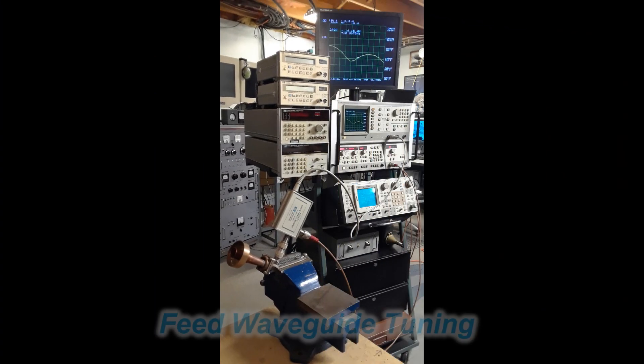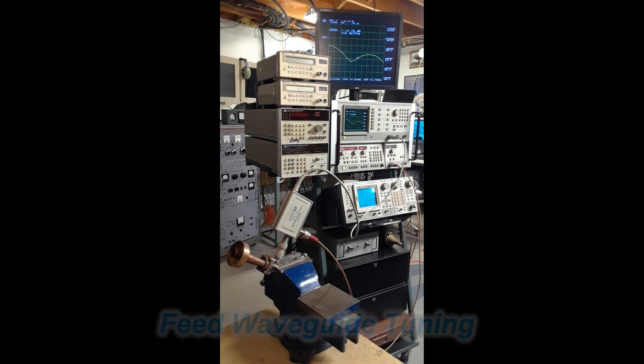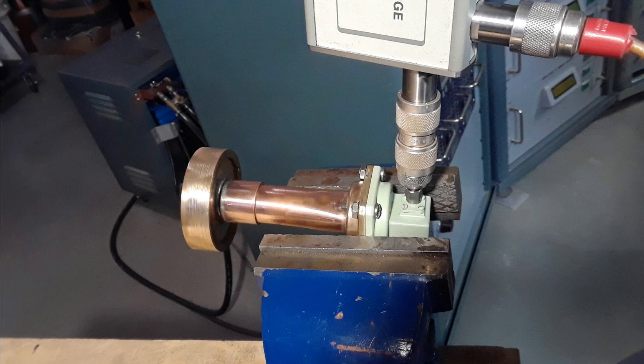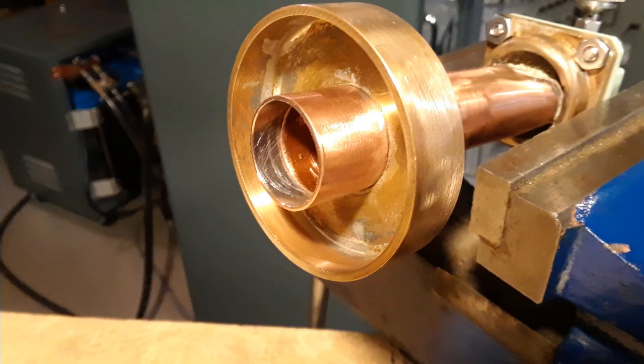Next I wanted to hook up the copper feed I got from another friend. I collected a lot of goodies this way and started seeing how it would sweep. The older N-type transition piece would tune up, but I could not get the resonant point all that deep. So with the new transition with the SMA connector attached, it worked much better.